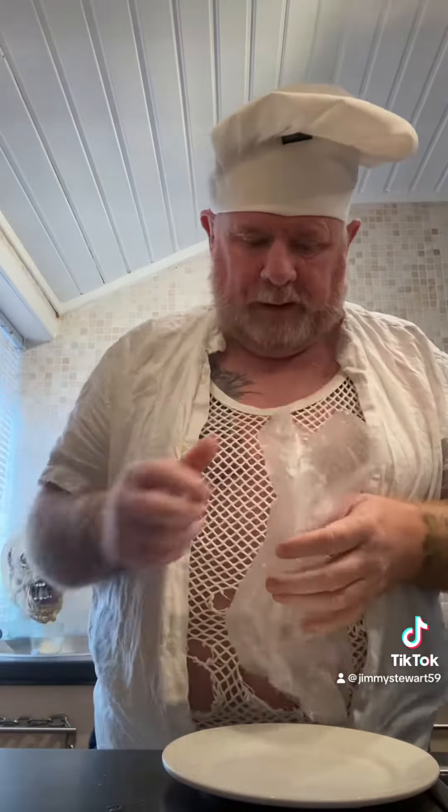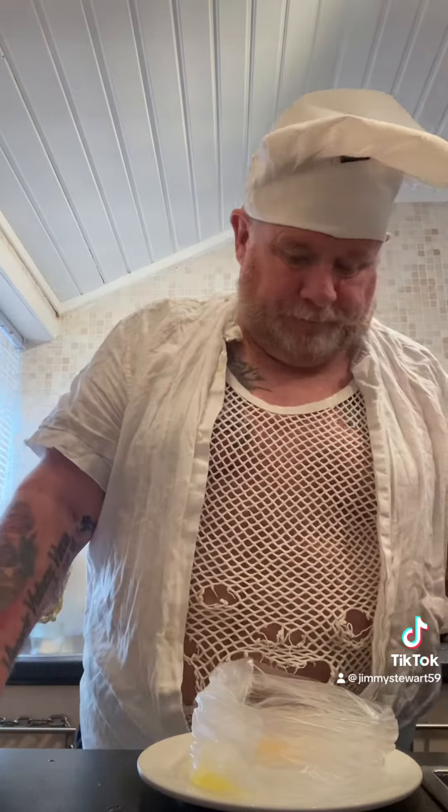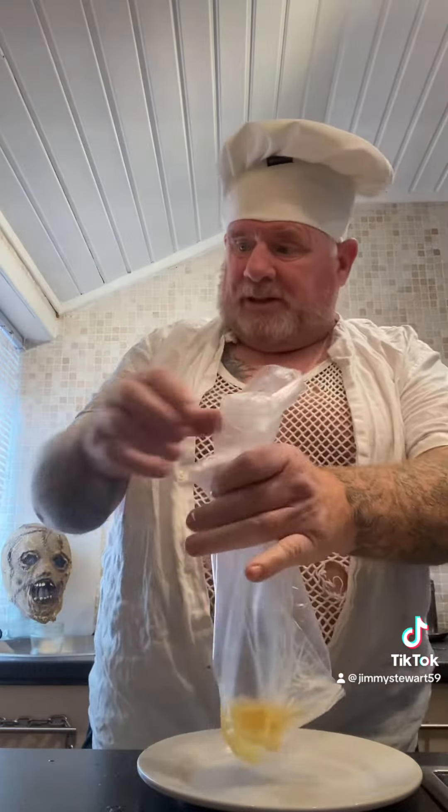Now, we're going to get a bag. We've got a wee bit of oil in the bag. Then the egg — make sure not to burst the yolk. We're going to place this in the kettle.